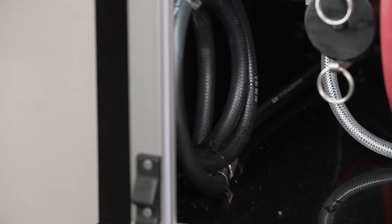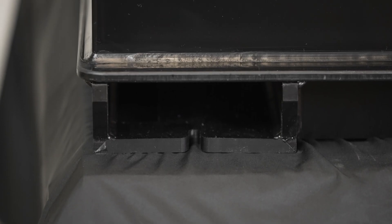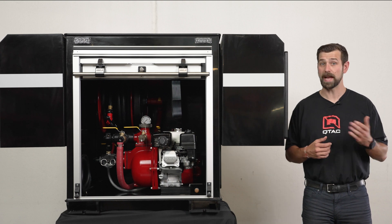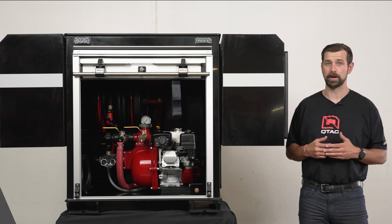Then we have a tank drain, a four-inch vented fill tower, and anchor points to secure the skid to the bed using through bolts. We also have accessories you can add to the SRT, such as the storage boxes as discussed, a side mounted hose bed, an open top drip torch storage bin, and forklift runners.